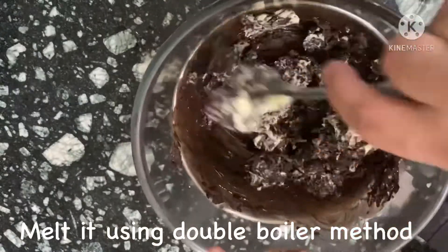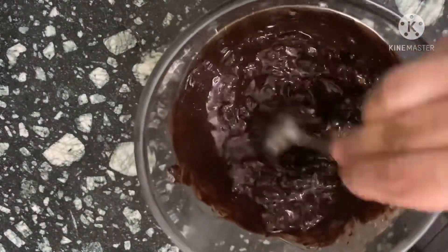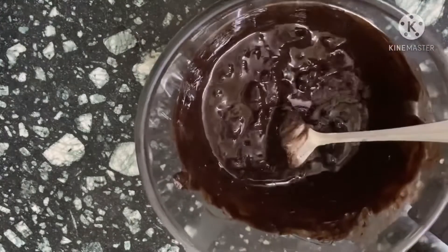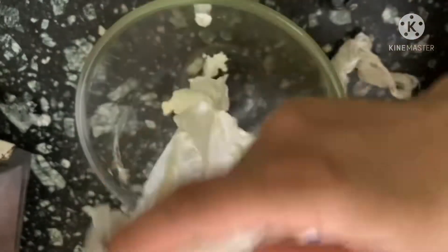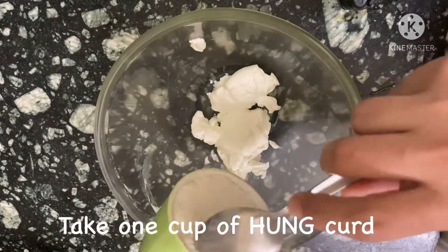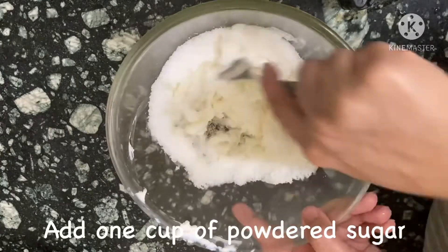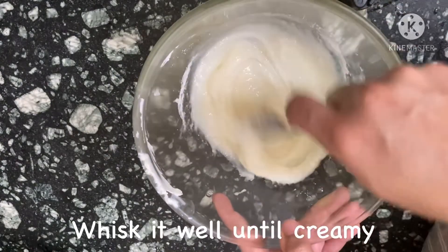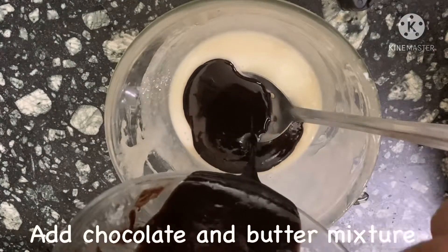I find it so satisfying and soothing to look at the chocolate melt. Now I have taken one cup of hung curd followed by one cup of powdered sugar. I am going to whisk it with my fork — you can of course use a whisk. Now I am adding my chocolate and butter mixture to it.